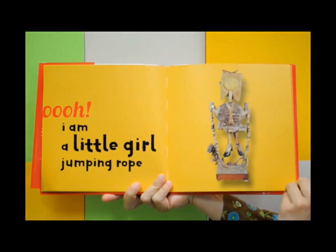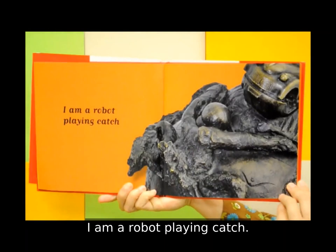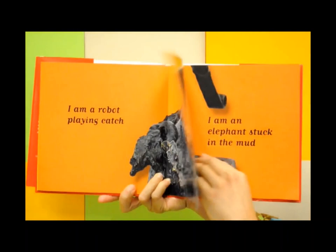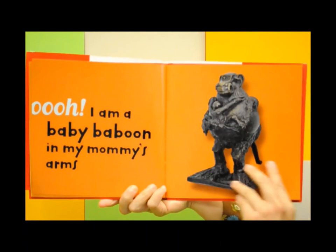What is this? I am a robot playing catch. I am an elephant stuck in the mud. Oh, I am a baby baboon in my mommy's arms.